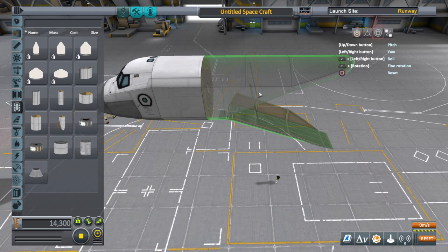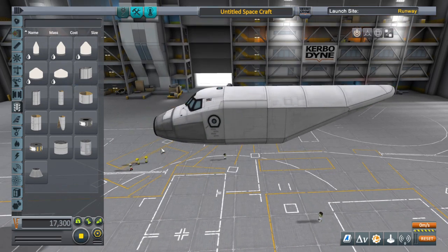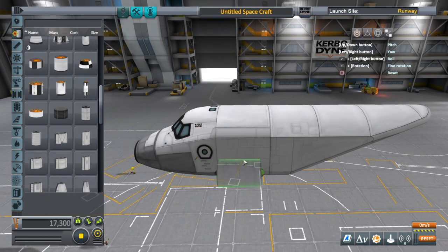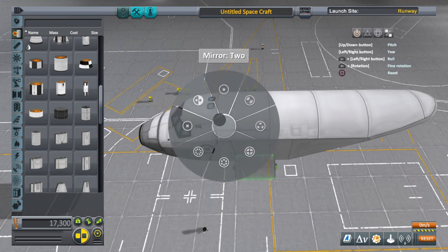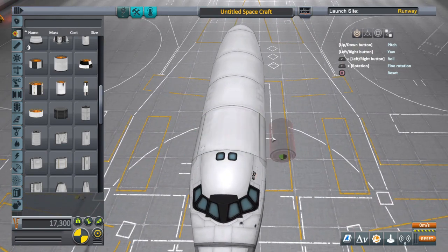I'm gonna make this thing kind of short. You're gonna see me add a bunch of fuel tanks and you're gonna be thinking 'hey, you don't need all that fuel' — and I don't. But when you're doing helicopters, and actually this works well for airplanes too, I'm adding extra fuel tanks: one for balance and two so I can remove or add fuel to different tanks to shift my center of mass in line with the center of lift.